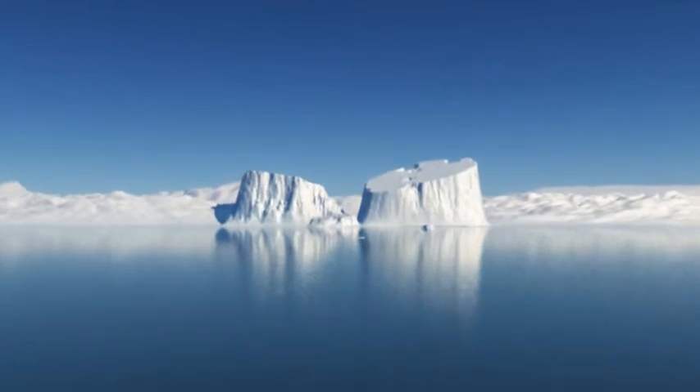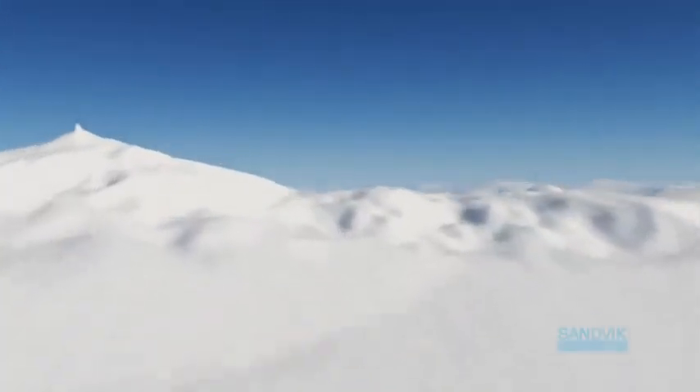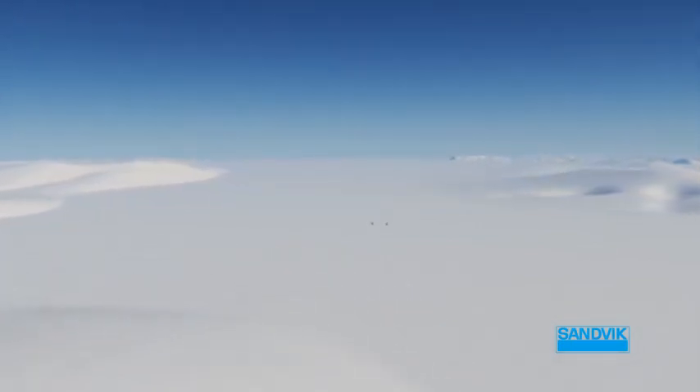This barren landscape is hiding vast mineral resources. The technology and equipment for extracting samples for evaluation has been delivered by Sandvik worldwide for some time now. But how can we operate in an Arctic or subtropical climate in a manner safe for both people and the environment?